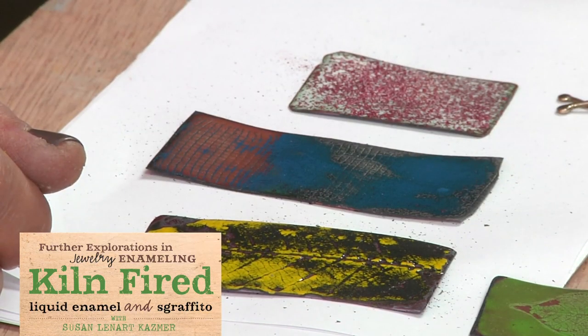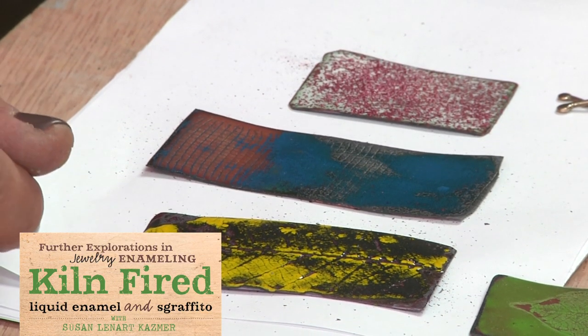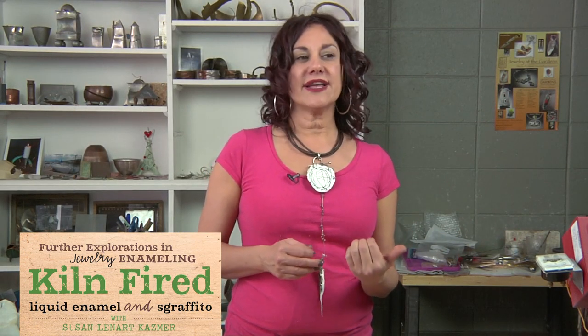I think of my recent work as really combining energies, combining colors, combining just a type of mysticism that works. I think if a person is drawn to a piece, it's really a piece or a color or a shape or a form that you need in your life at this time.